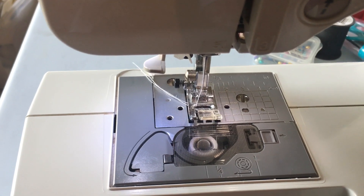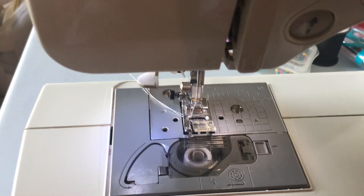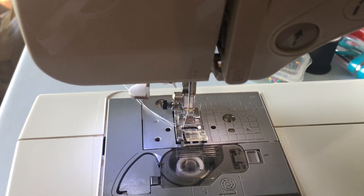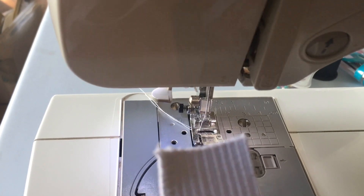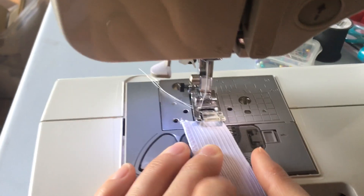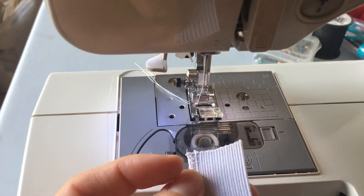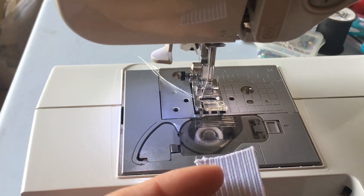Hey everyone, Donna McElvaney here again. Once again, we're going to be talking about elastics. I had made a video posted not long ago about sewing elastic and how to keep it from fraying, because right now there's a shortage of elastic. I showed how you can cut a one inch piece down and then sew it, but I've discovered an easier way of doing that.